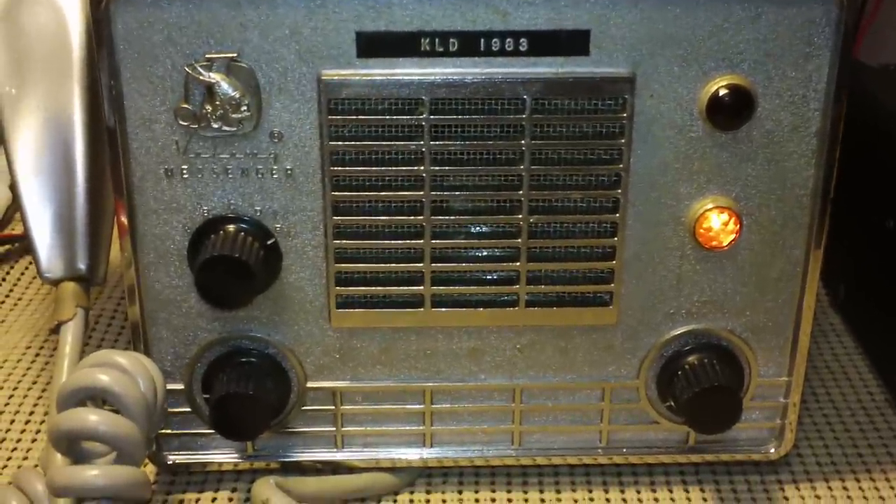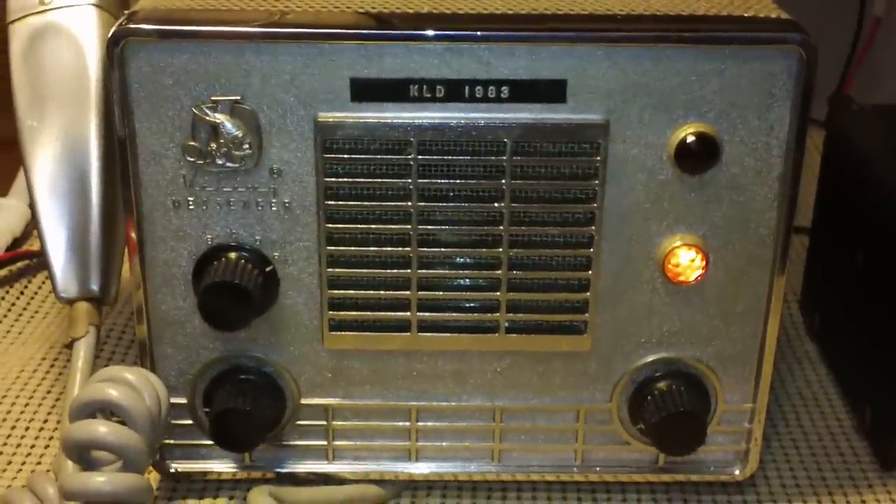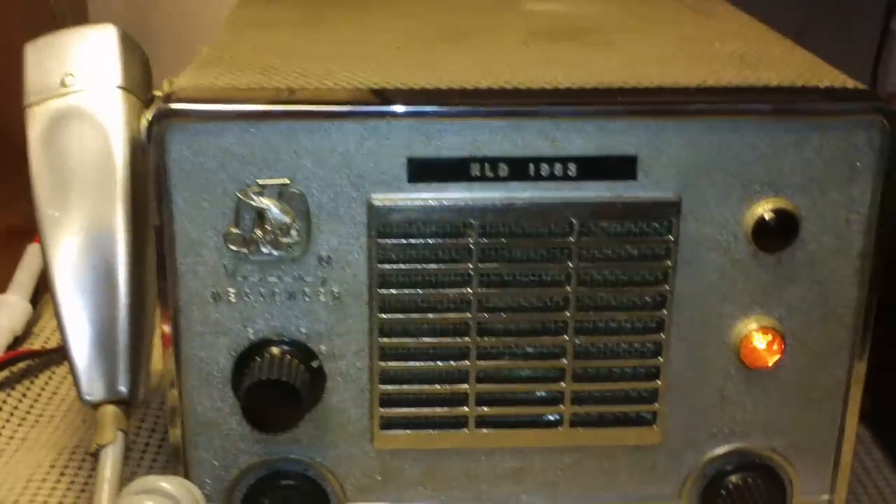Someone — I assume Spanish or Portuguese, sounds Spanish — but that is channel 23, that's 27.255 on position E.